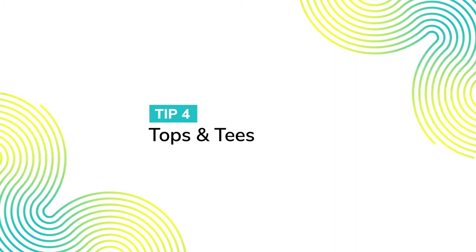Not everybody wears collared shirts, jackets, or ties. Often, people wear t-shirts, sweaters, blouses, or other casual tops. For these clothing options, here are a few simple but effective ways to conceal your lavalier.